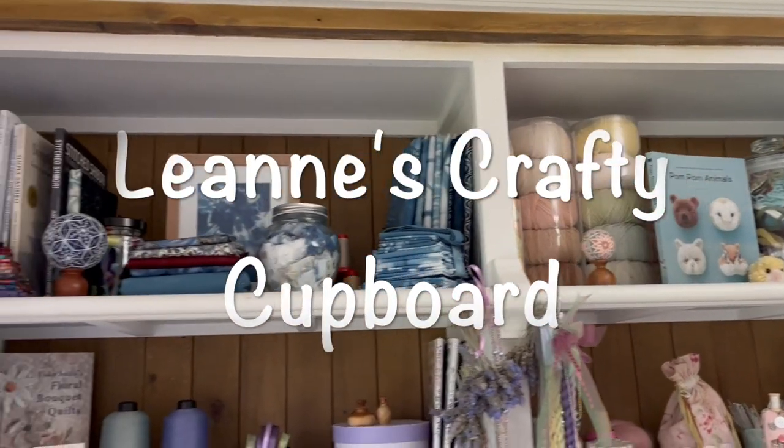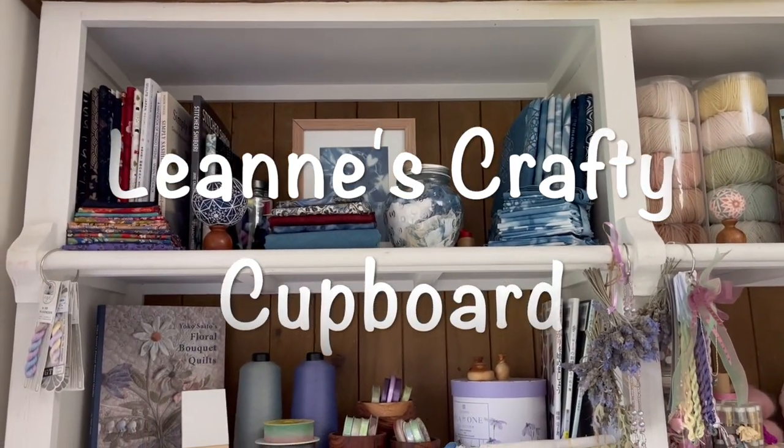Hello and welcome. My name's Leanne, I live in Australia and this is my crafty cupboard.